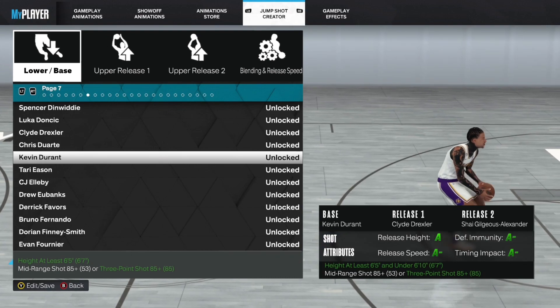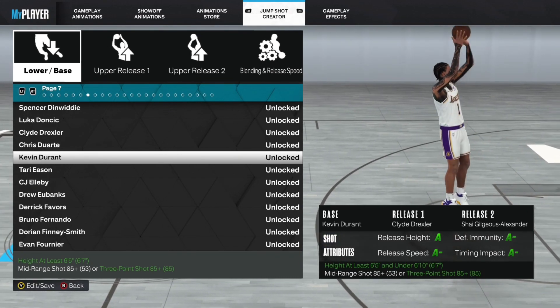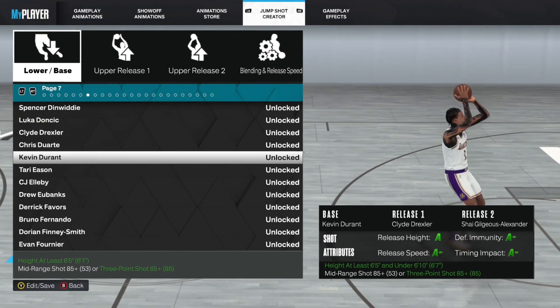Now let's get straight into this video, man. Hope y'all enjoy. As y'all can see, it's all across the board — well, it's A's and A-minuses, but still it's A all across the board.